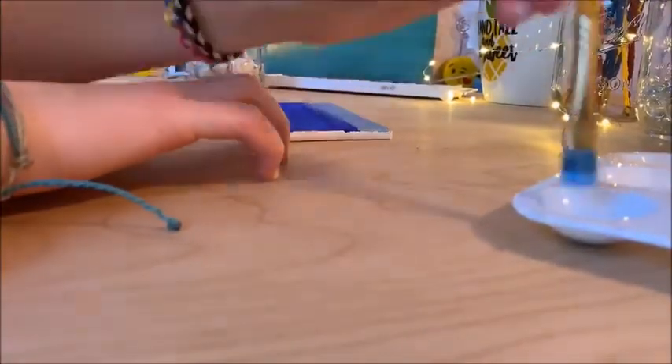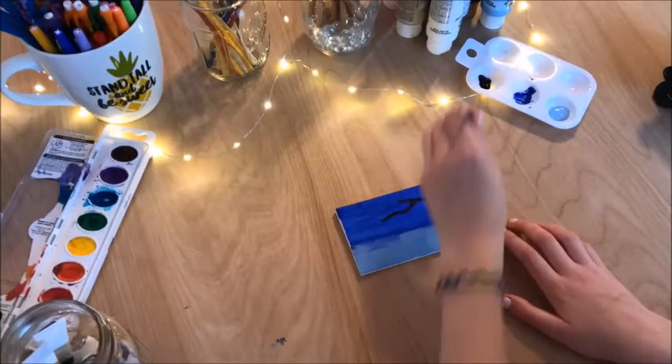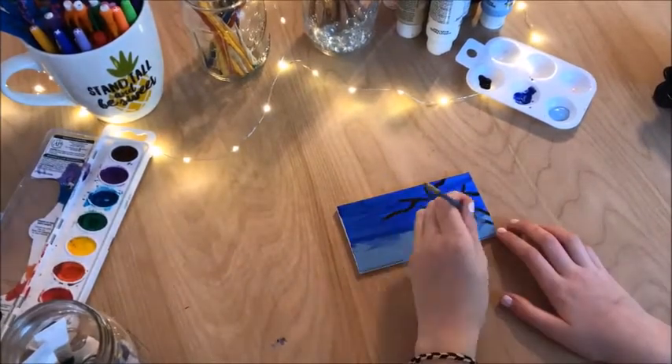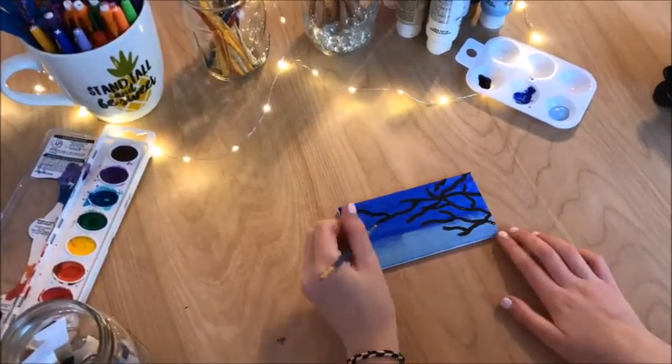I first started by painting the background and I blended a dark blue and a light blue. Then for the tree twigs I used black paint and I just drew little lines coming off the right side of the canvas.